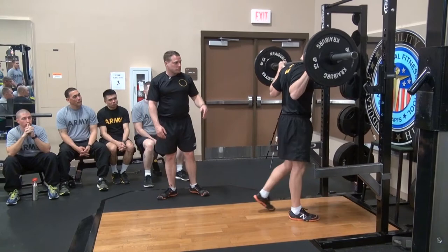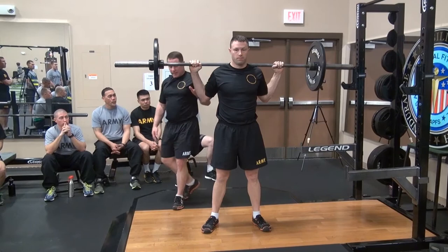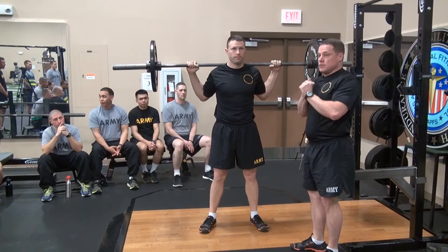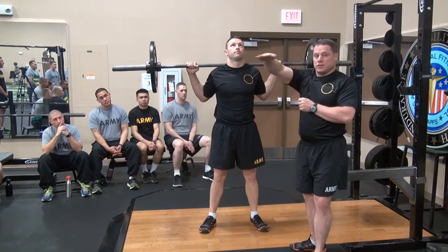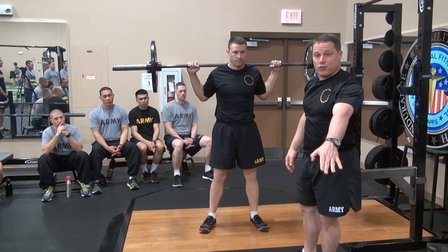Once we clear the elbows, it allows us to retract our shoulder blades, which gives us a better platform to hold the weight and handle heavier loads. He's going to step out and rotate 90 degrees for a side demonstration — elbows clear, bar resting on the trap. Now let's talk head placement. We want a slight tilt, looking three to six feet out in front — not straight up, not a hundred-mile stare straight out, but just a slight downward tilt.